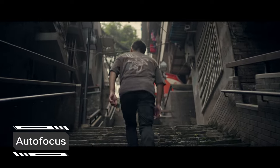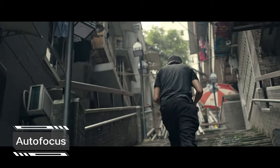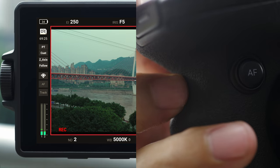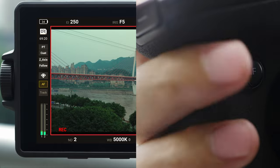You can enjoy a fast, precise autofocusing experience by using the LiDAR rangefinder together with DL lenses or manual lenses. Tap the AF icon on the left side of the screen or press the AF button on the inside of the right hand grip to switch between manual and autofocus.